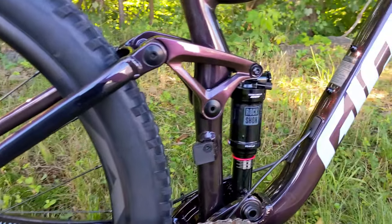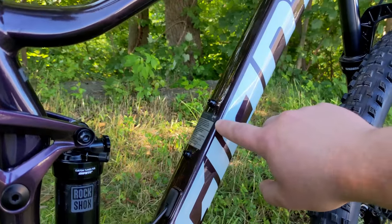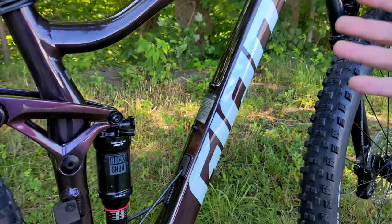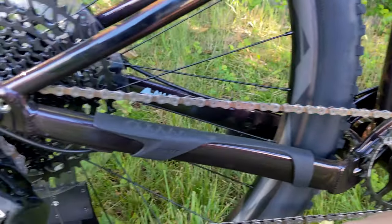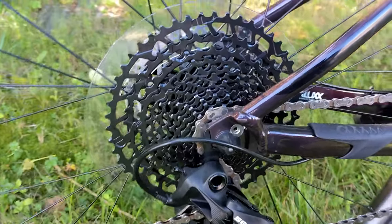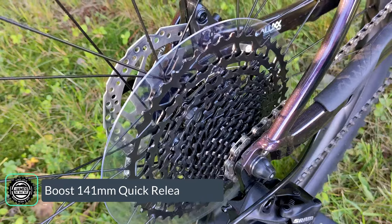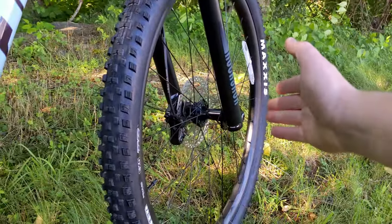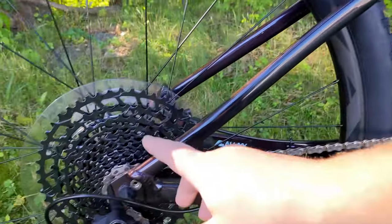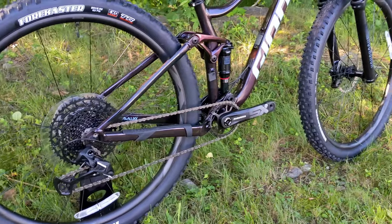The front triangle has internal cable routing and a spot to mount a water bottle on the frame, which is nice to see. There's also a mount for a chain guide. In the back end — and this will be a little controversial — it's actually running quick release boost 141 in the rear to go along with the boost 15 by 110 up front. It's interesting to see a full-suspension mountain bike without a through axle in the rear.